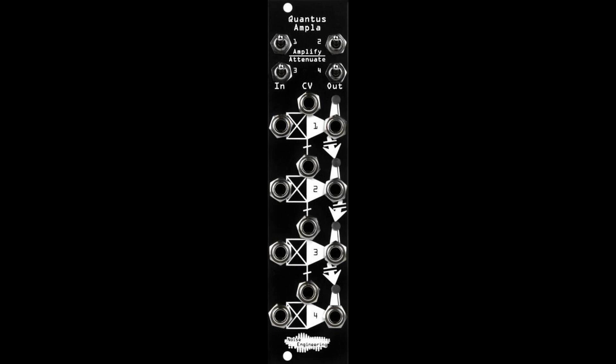Noise Engineering releases versatile quad VCA, Quantis Ampla. Welcome to Music Gears, where we bring you the latest info on new music instruments, software, and other gear from around the world.